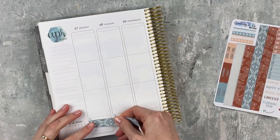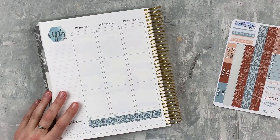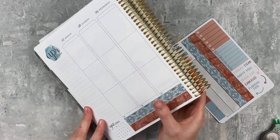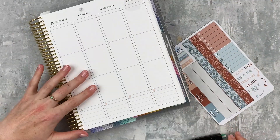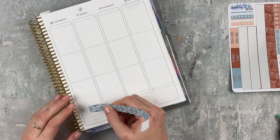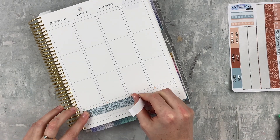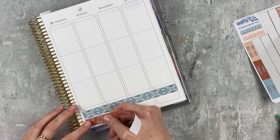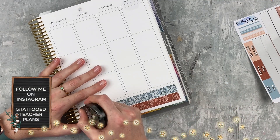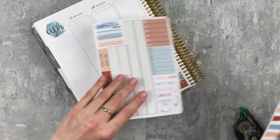We're going to do the bottom washi first. This kit has two strips, and I liked both of them, so I wanted to keep both. I layered the blue one first and then the darker reddish-brown one below that. I didn't need to white out a lot — her paper is thick enough to cover everything. I just whited out that middle line so it didn't show through, and then got rid of the little hexagons.